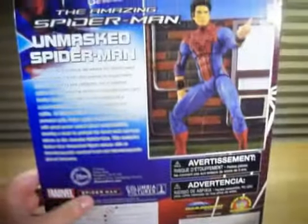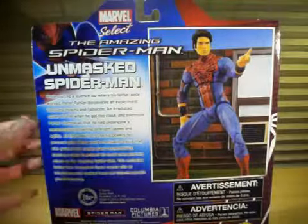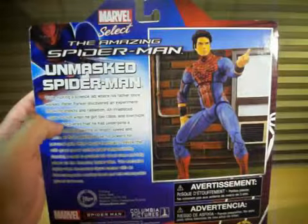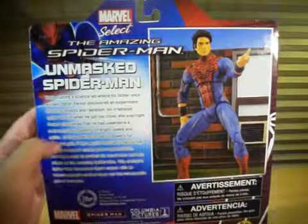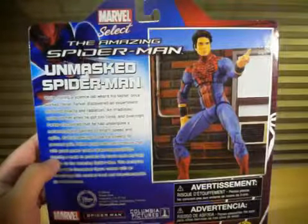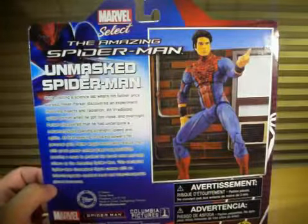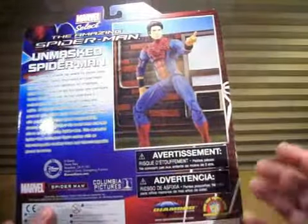On the back, you've got a lot of stuff. Got Marvel Select, Spidey right there, and the action figure in action. There's a description: Unmasked Spider-Man — while visiting a science lab where his father once worked, Peter Parker discovered an experiment involving insects and radiation. An irradiated spider bit him, and overnight Parker discovered he had undergone a metamorphosis, gaining strength, speed, and agility. Seeking to use his powers for personal gain, Peter would eventually realize that with great power comes great responsibility, donning a mask to protect his loved ones as the Amazing Spider-Man. This exclusive figure comes with an interchangeable masked head and interchangeable gloved forearms. Looks like an amazing action figure.